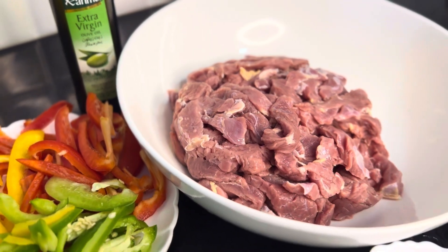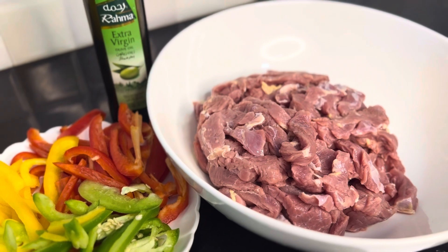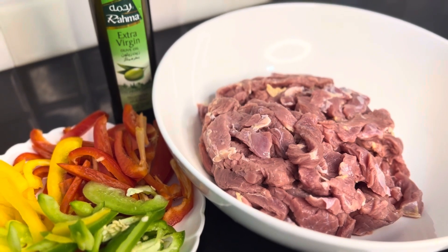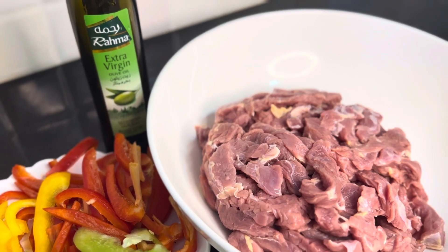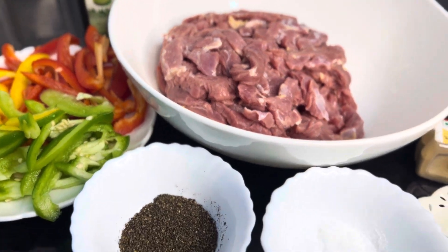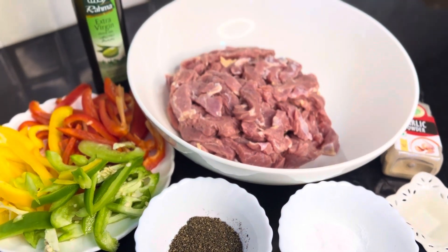In case you don't have olive oil, you can use coconut oil or sunflower oil. It's always best to grill it. We use olive oil to grill the beef and bell peppers.